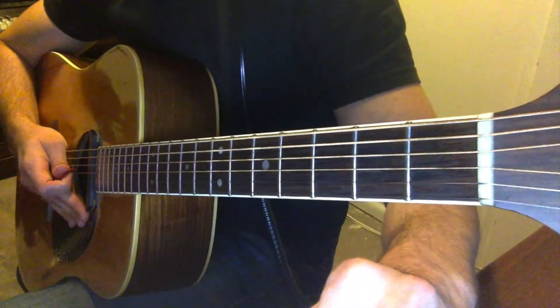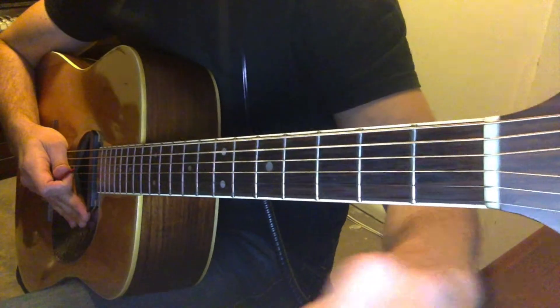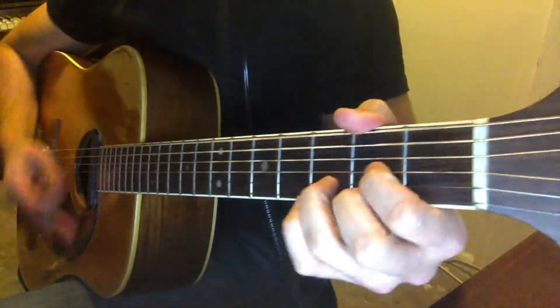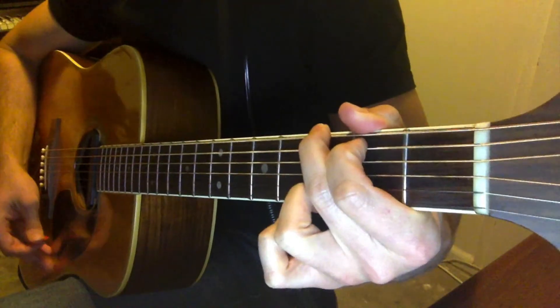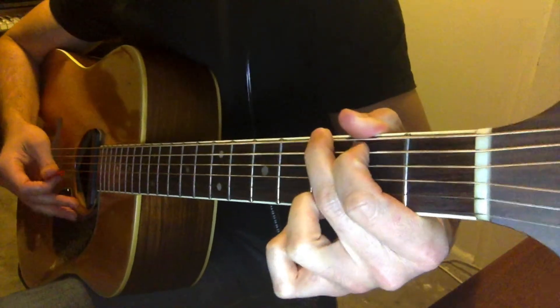We'll have a look at the song 'Heroes' by David Bowie. So it starts with the D there — that's the first chord. The next chord is G. You can sort of work out the next chord from this.